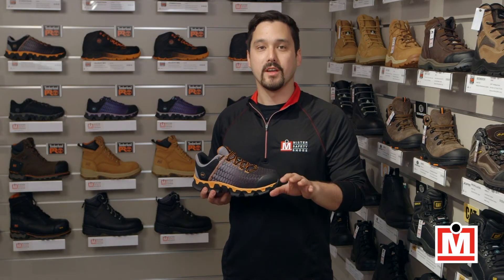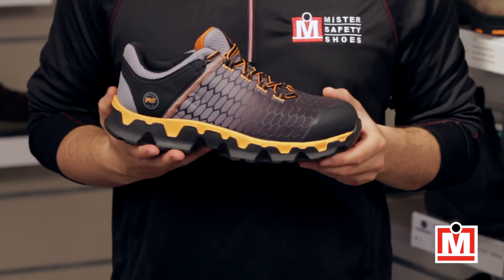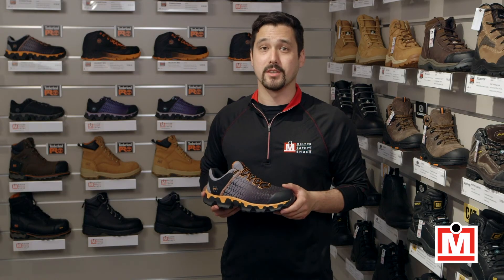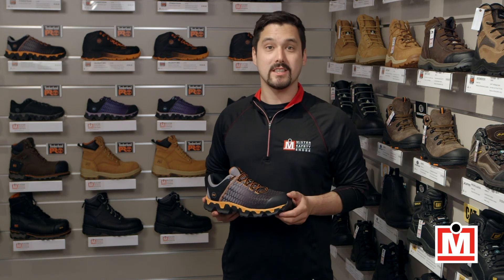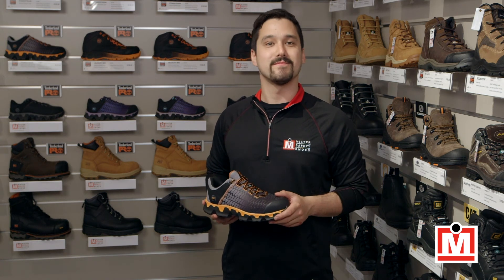Remember, fit equals comfort, so the next time you're buying a new pair of safety shoes, make sure to get both your feet measured. Until next time, I'm Jeff, your Mr. Safety Shoes resident expert on fit and comfort, signing off.